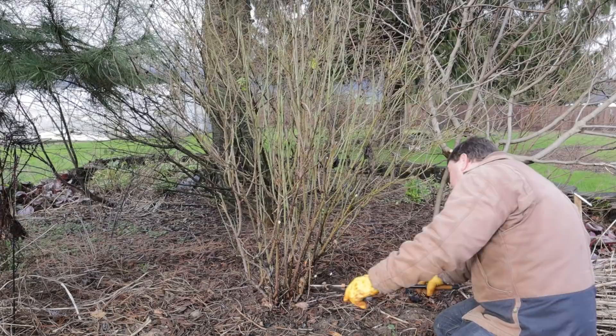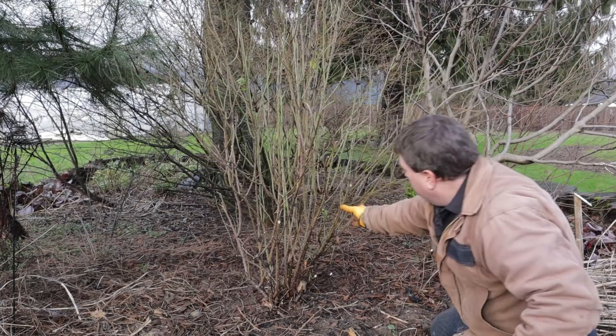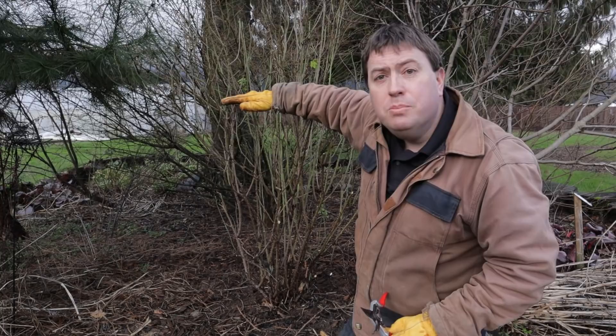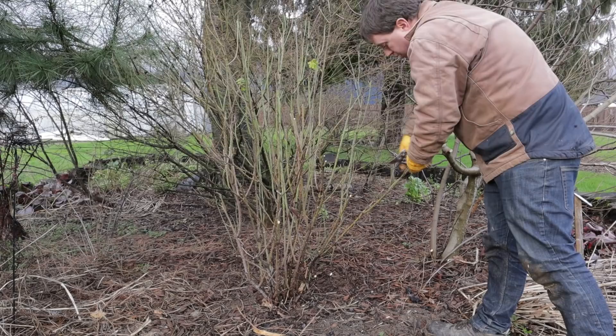Starting to see some space forming in the middle of the rose here. One other note is that I took the opportunity to take a branch or two off of that fig to the right, and I also have a euonymus right behind it that was starting to crowd the rose — so while you're pruning the rose, it might be a good time to prune its neighbors too. Now that I've got the majority of the big stuff out, I'm going back to the hand pruners and I'm going to take this thing down to a maximum of about three to three and a half feet, and that'll give me a good view of anything else I have to do before I call this finished.